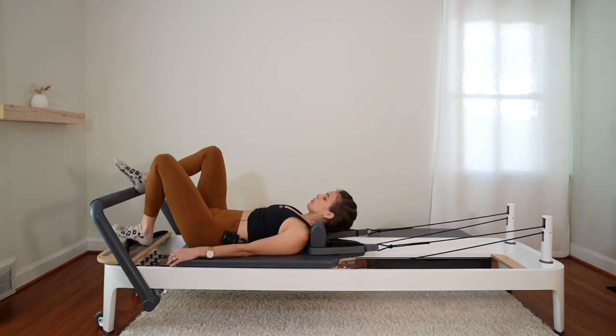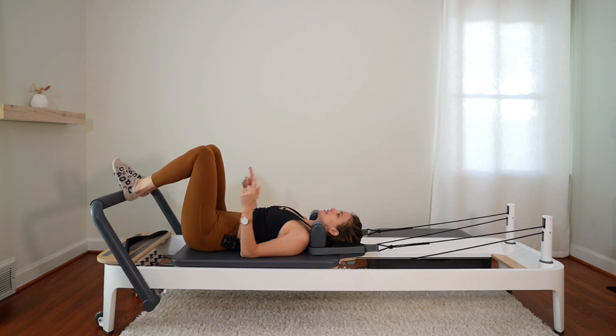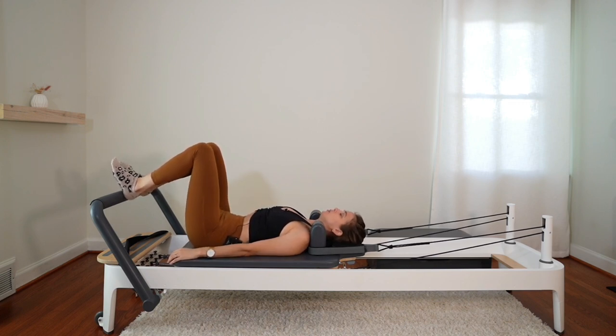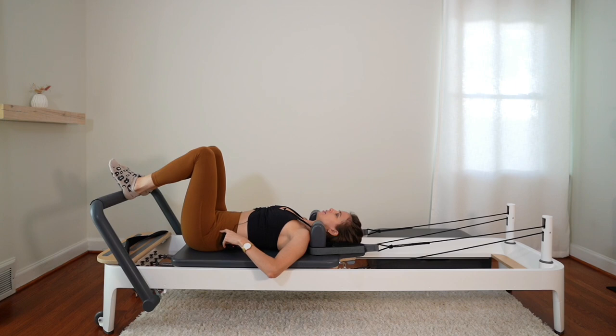Heels are going to go on the bar, about fist distance apart between those heels, toes pointing up to the ceiling, knees pointing up to the ceiling, arms by your sides. Hip bones are level, ribs are down.